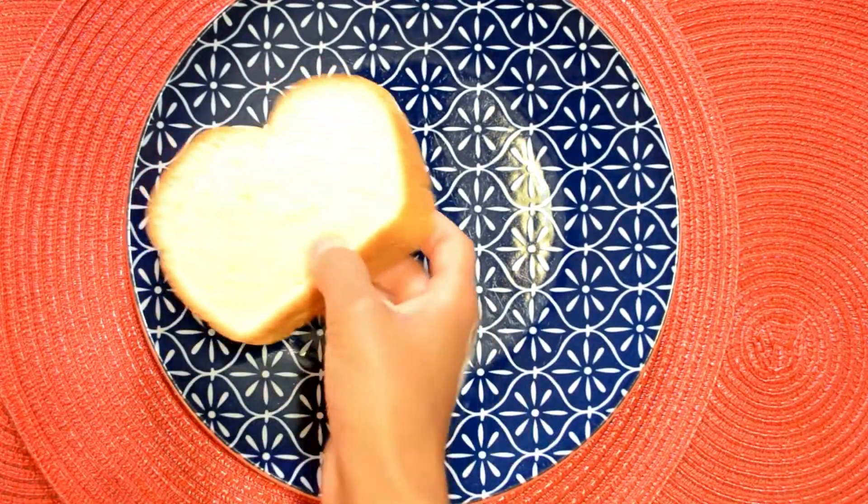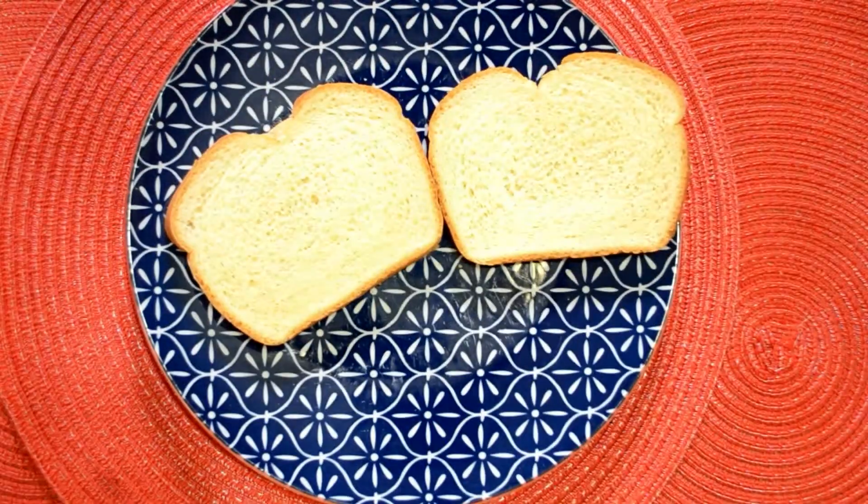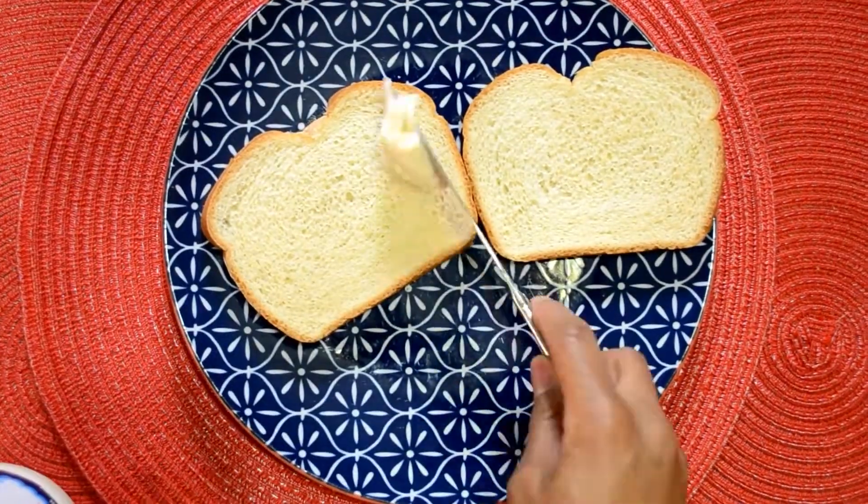Next, I'm going to go ahead and make the sandwich. I'm using Italian bread, Miracle Whip, mustard, pepperoni, and buffalo style chicken breast.